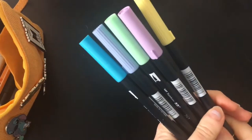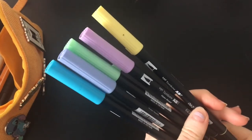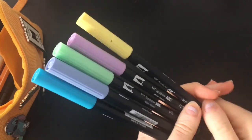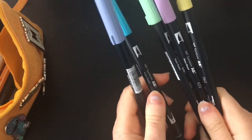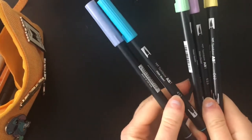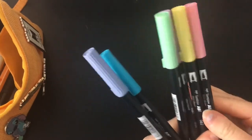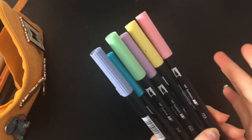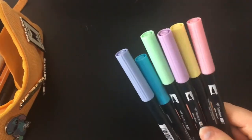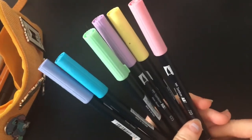I also have some Tombow Dual Brush Pens. These are the main colours I like to use — there's a pink one as well, I just forgot to show it. These are really good; I especially like using them for my bullet journal and they've lasted me quite a long time.